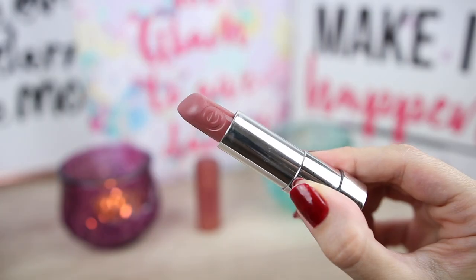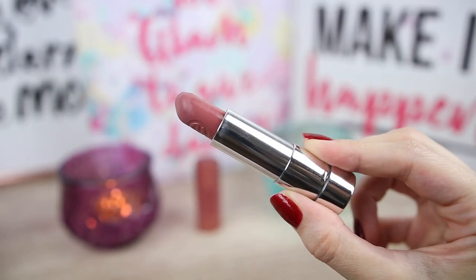The next color that I'm going to apply is the Perfect Match. This is like a neutral, mauve-ish color and I like it also to wear it for every day. This is how it looks on the lips.